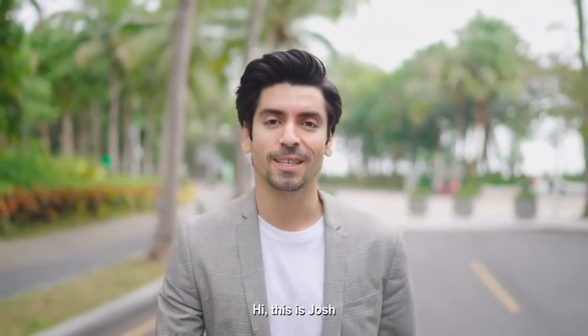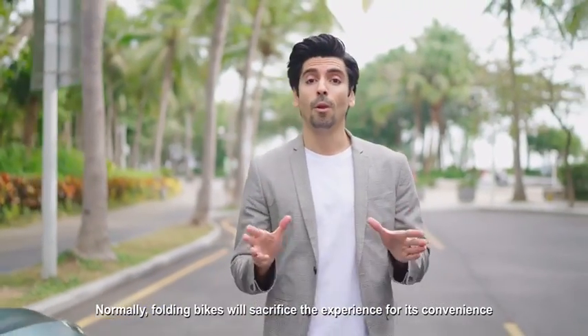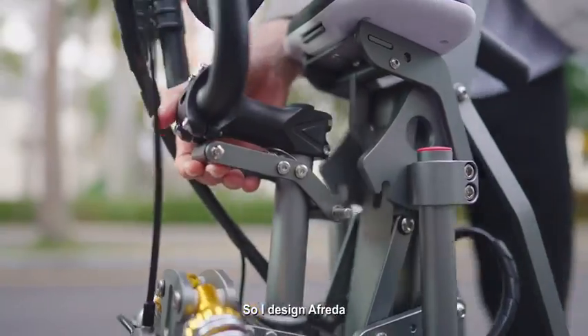Hi, this is Josh. I'm a structural engineer, but also a bike lover. Normally, all old bikes will sacrifice the bike experience for convenience, but I don't think it should be like this, so I designed Alfreda.